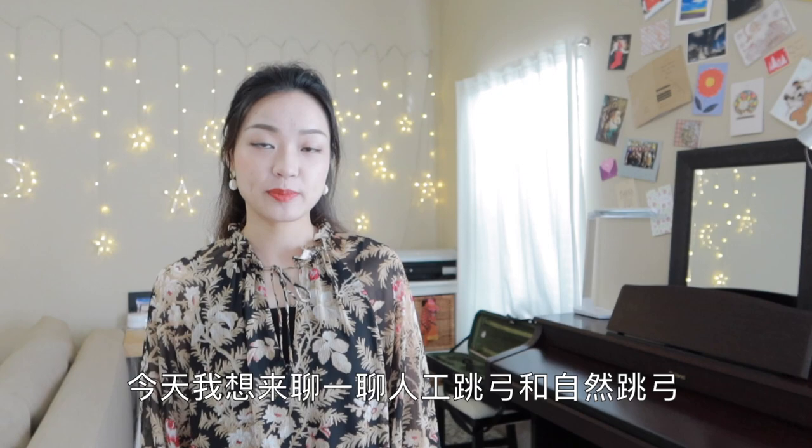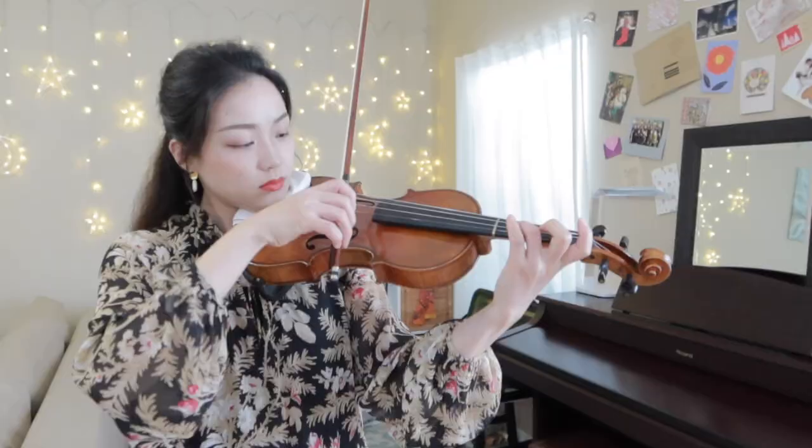Hi everybody! Welcome to my channel. I'm Penny. Today I'd like to talk about spiccato and sautier.